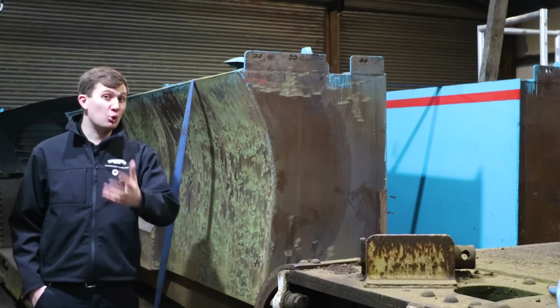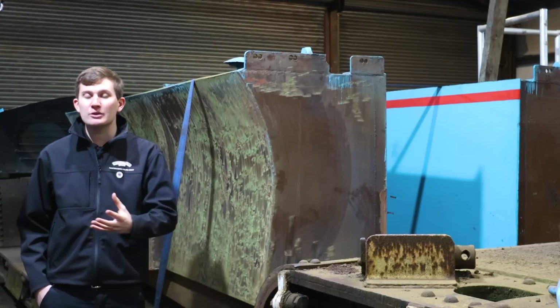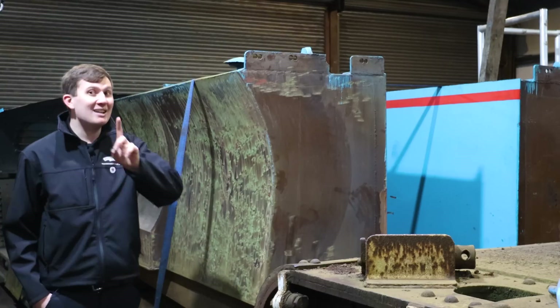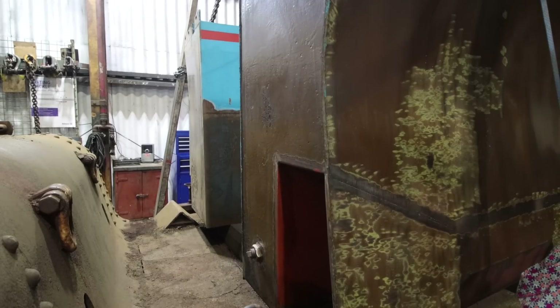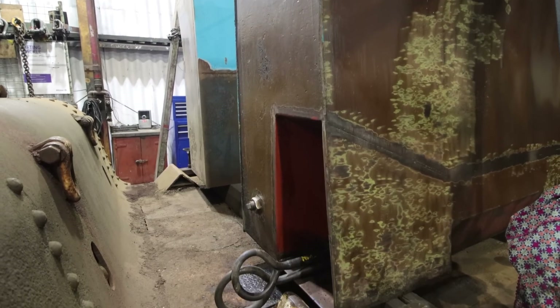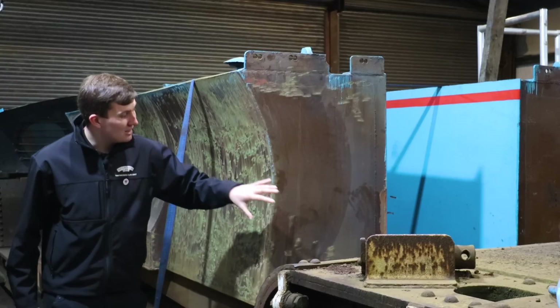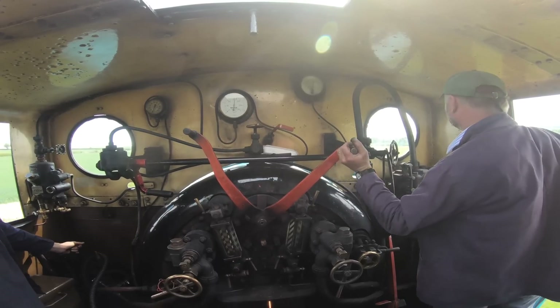Looking at the side tanks where the water is stored, they've been doing some patchwork repairs on the bottom where most corrosion is found. They've also been doing some cleaning, painting, and adding an extra little bonus feature — a tool tunnel. This is where all the rakes and fire irons are stored. Normally they'd be kept on the back of the cab, generally in the way, but now they're going to be stored neat and tidy and out of the way, making it even more user friendly for the crews.